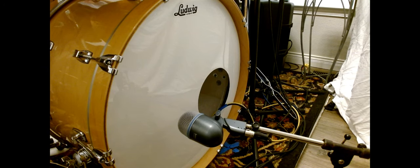Here is why I have two mics in the bass drum. I've got the B-52 miking the resonant head and then I've got the 91A inside the bass drum.